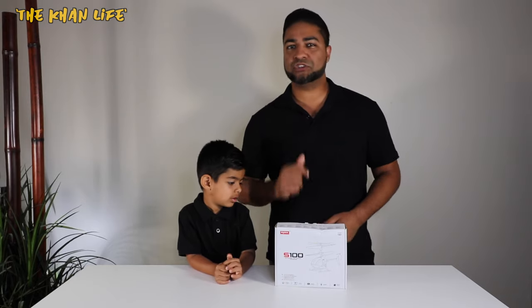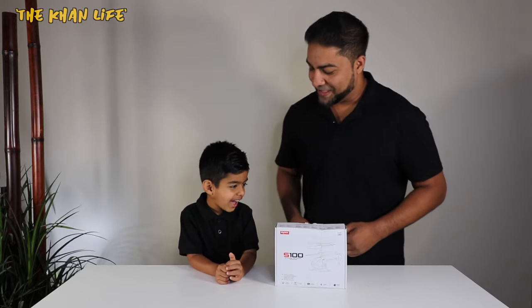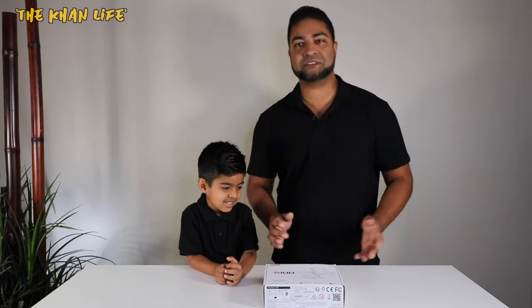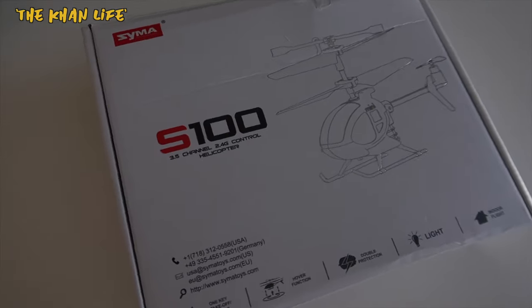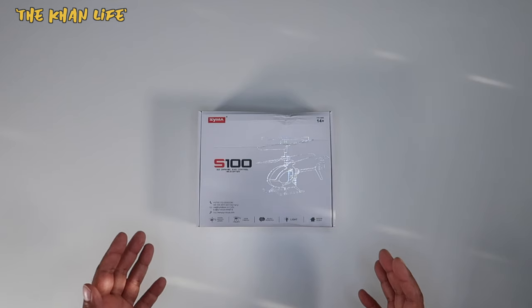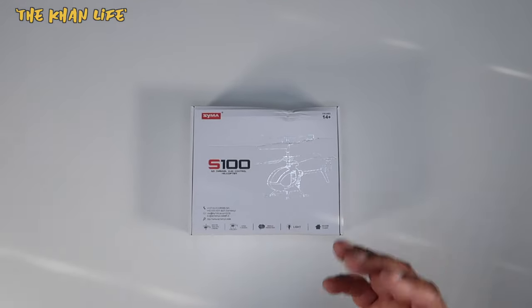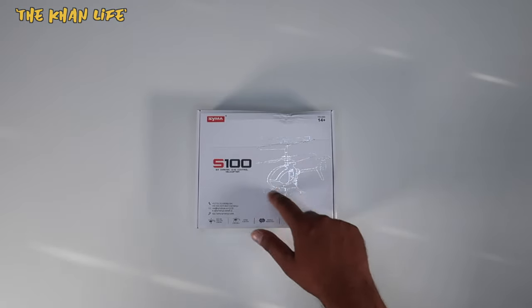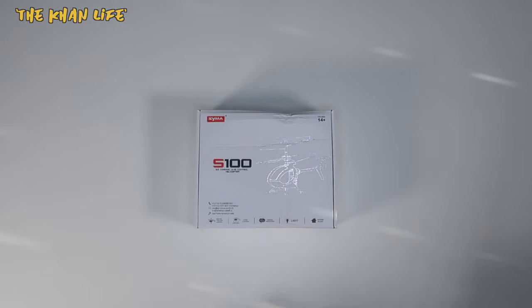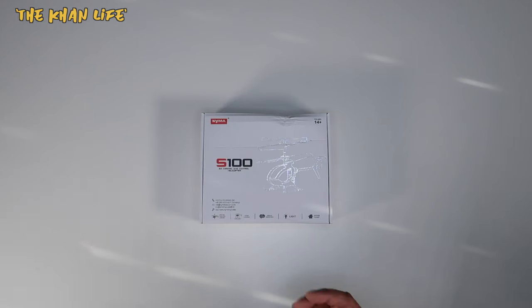For your very own, be sure to check out the link in the description below. Let's take a closer look at the box first. This is the front of the box — the typical SEMA layout since they all kind of look the same. You have the SEMA logo on the top left, the model number for this specific unit, the S-100. It's a 3.5 channel, 2.4 GHz MiniCopter. The actual helicopter is outlined right over here. It's supposed to be one of the smallest RC helicopters out there, so I'm excited to check this out.